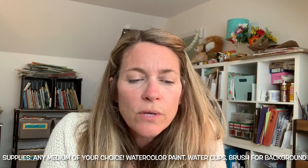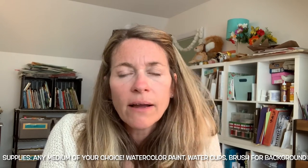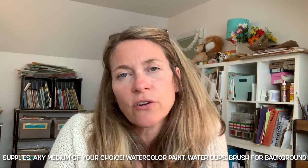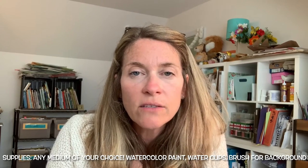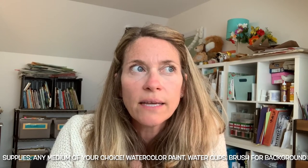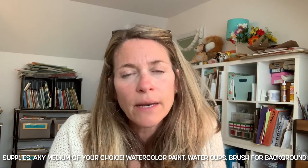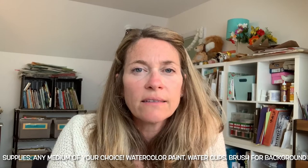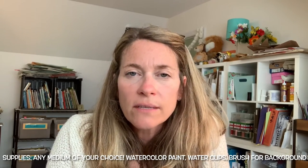If you want to use colored pencils, I would do that first and then do the watercolor painting in the background so it can dry when your class is over. If you have any fluorescent crayons, fluorescent tempera sticks, or oil pastels, those look really cool in this project. A lot of people don't have those so I didn't list that as a required supply.